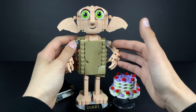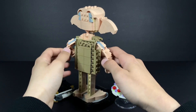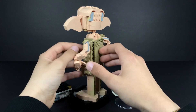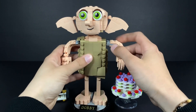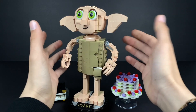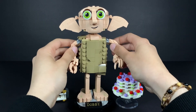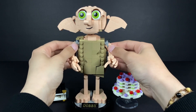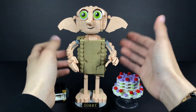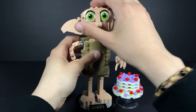Dobby himself from the movies looks terrifying, so the model definitely encompasses that aspect of him, which is pretty cool. The model itself isn't that bad — he has his rag outfit which works quite well with the rest of the color scheme. However, look at those gray ball joints. It's supposed to be a house elf, not a robotic house elf with robotic ball joints that are a different color than his actual skin. That's weird.